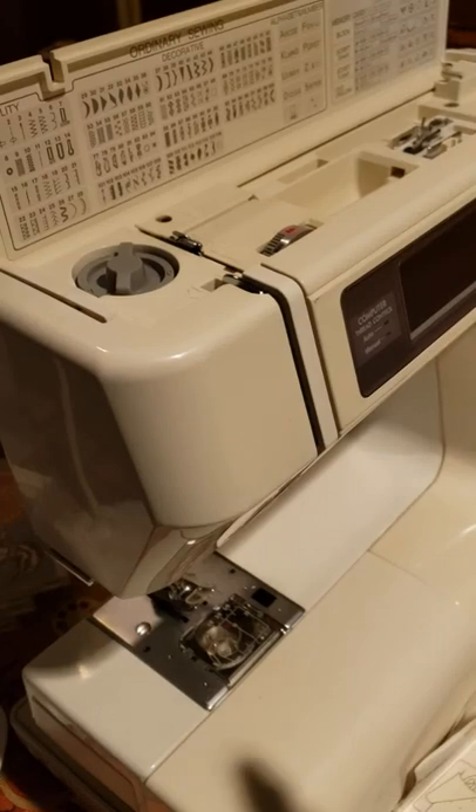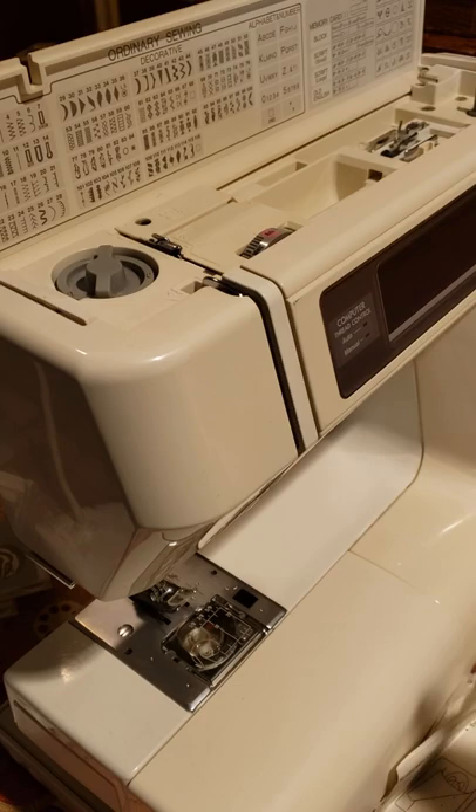Hi guys, we are now with the Memory Craft 8000, Janome New Home — excellent machine.